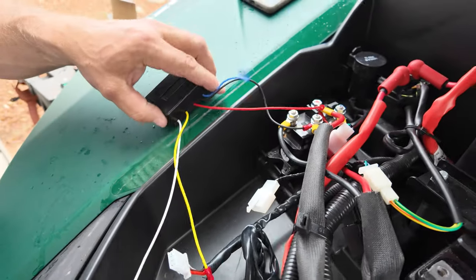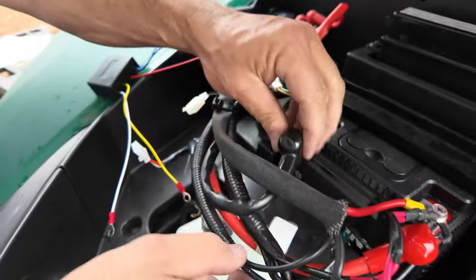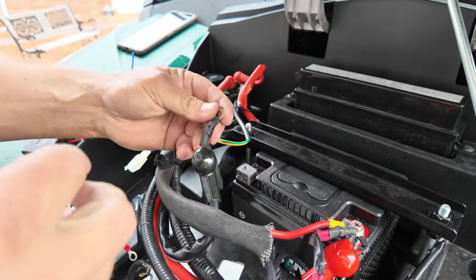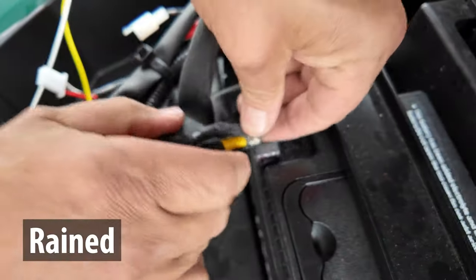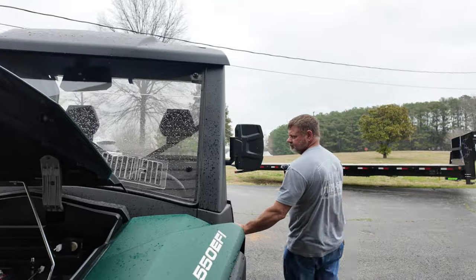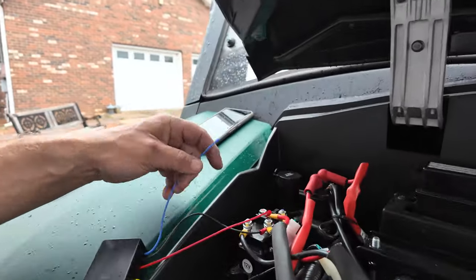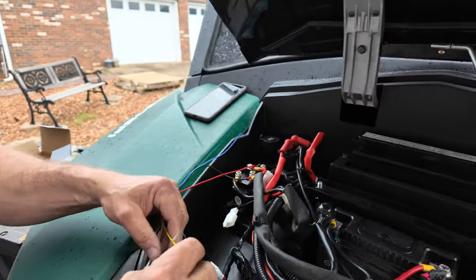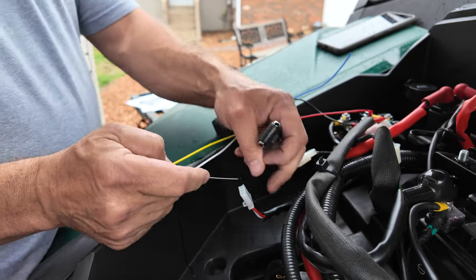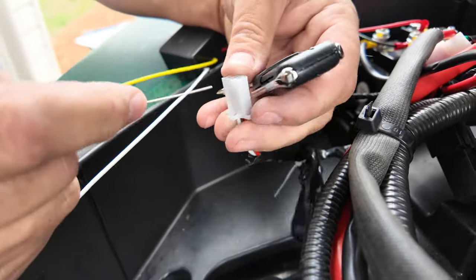We got this done in a manner that I feel pretty comfortable with — we're not going to short out anything. We're going to go ahead and put our battery cables back on so we can do some testing. It's starting to rain on us. All right, so the first thing we do is turn the key to the run position, so now we have power to these two wires. We're going to figure out which one is which — make sure we don't put it in the red one.